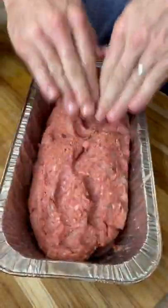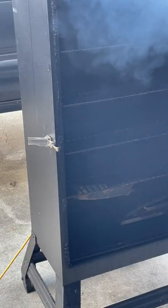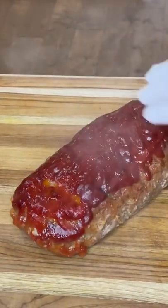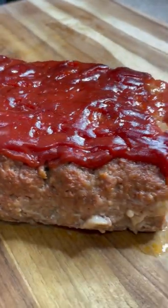Mix that together, form a loaf in your aluminum pan, top it with a lot of ketchup on top. Put it in the smoker for two hours, 45 minutes at 250 degrees. Lift it out, let it sit for 10 minutes — I let it sit in all the fat juices, and that made the flavor even better.